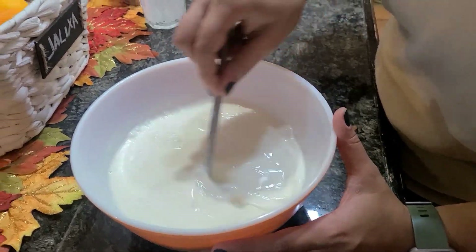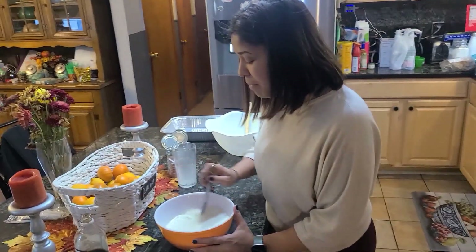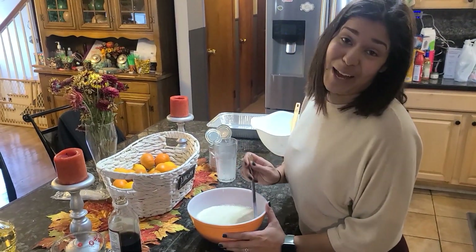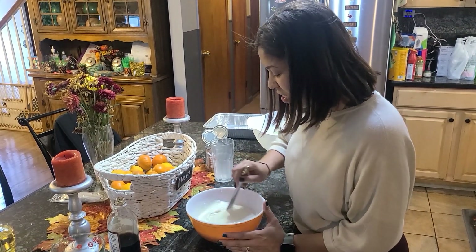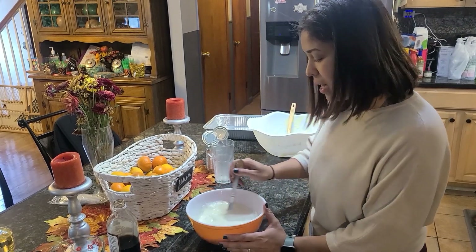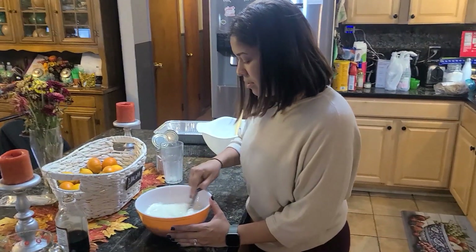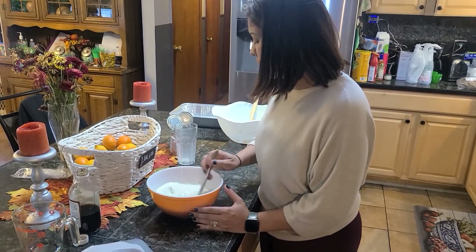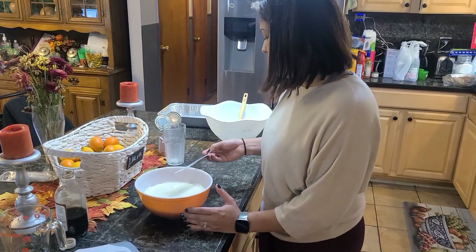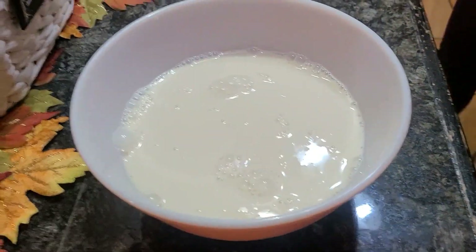My friend Scarlo, if you're watching this — I can already hear you saying, 'Why are you putting all that milk? You know you're lactose intolerant!' Guys, I am lactose intolerant, but I can't help it, it's so good. Cheese is my guilty pleasure, I'm not going to lie. So you can mix this any way you want — I'm just mixing it with whatever I have, just get a good stir, and let it cool. I'm going to put this in the fridge while the cake bakes.